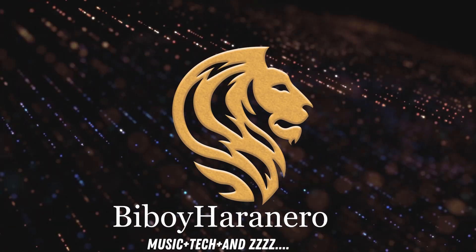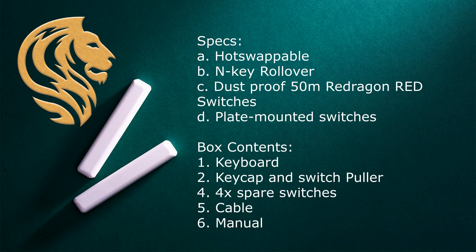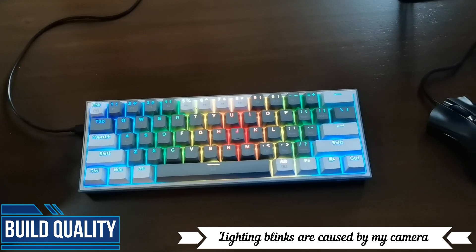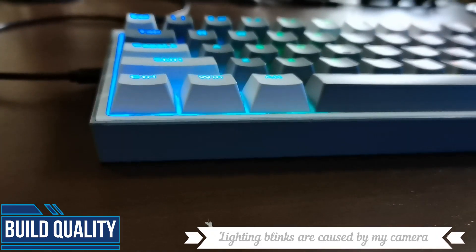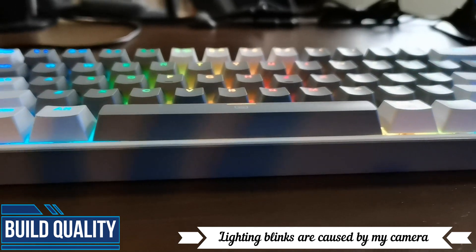The title says it all. Red Dragon is still the king of budget keyboards. I got this for a price of 1,200 pesos or around 25 dollars, actually below 25 dollars. It's actually made me doubt the prices of my other keyboards. The machining around the keyboard is just top-notch.